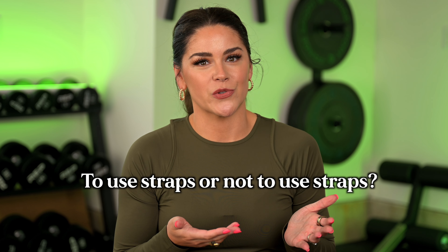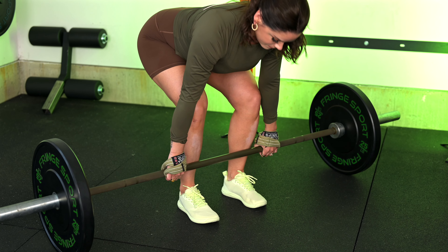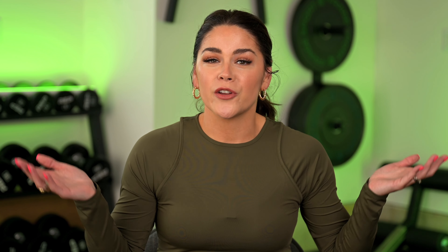To use straps or not to use straps: they're totally fine, but I do suggest that you use them before being fully fatigued. They can be used anytime grip is a limiter — so high volume or high load. In regards to how to use them, you would put them on pre-setup, then do your setup and you're locked in.